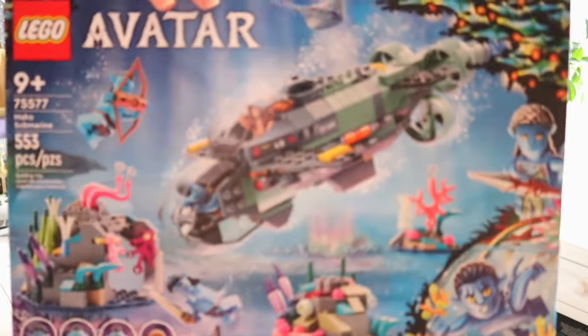I did end up still really, really liking it. It also comes with four exclusive minifigures to this set, one of them being Spider. The other one that I think most people are going to be excited about is the RDA Corch. Super cool set. So let's go ahead and jump right into this review, and as always, we are going to start off with those minifigures.